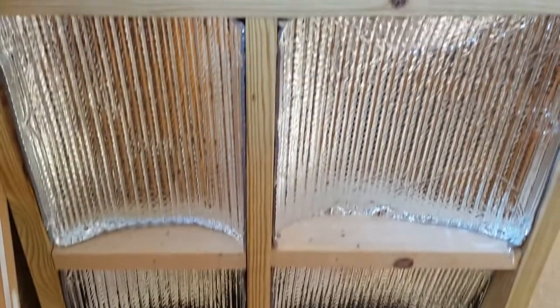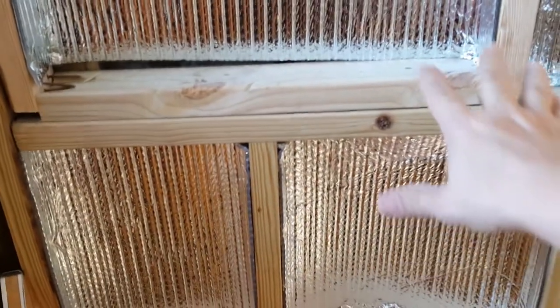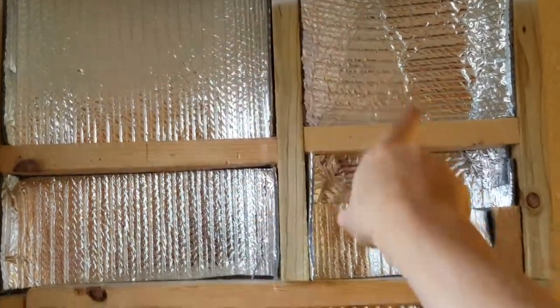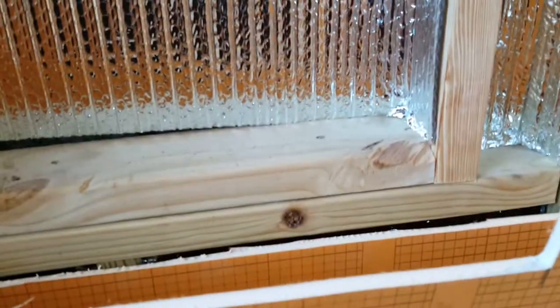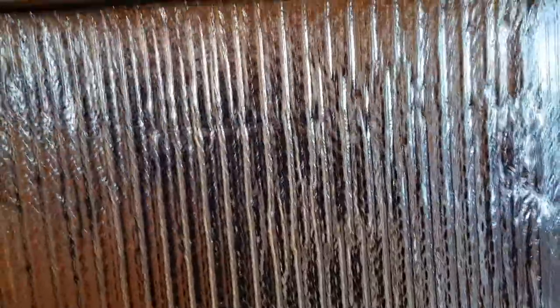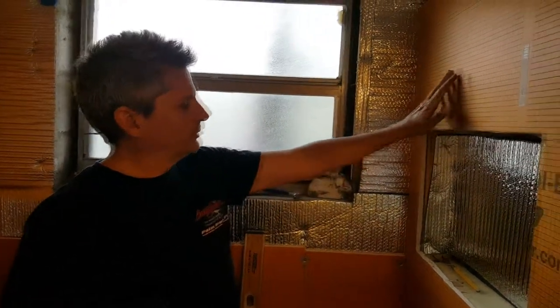Now before we put the Kerdi panel on, you can see we've got more of the Reflectix insulation in place and we also added some more blocking because I like to have more places to screw the panel into. We're doing a little dry fitting here - you can see why we like to add this blocking. Whenever I know I'm going to have two sheets joined together, it's always a good idea to have a block there that you can screw them both into.